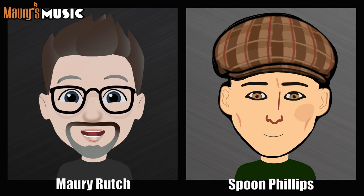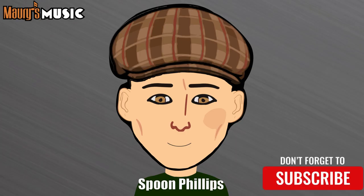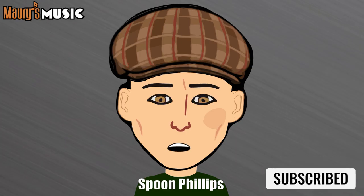Welcome back to Martins and More. My name is Maury Rutsch, and I'm Spoon Phillips. I just have to turn off this humidifier before we start today's program. It's a good idea — I think I'm actually picking that up in my headphones.